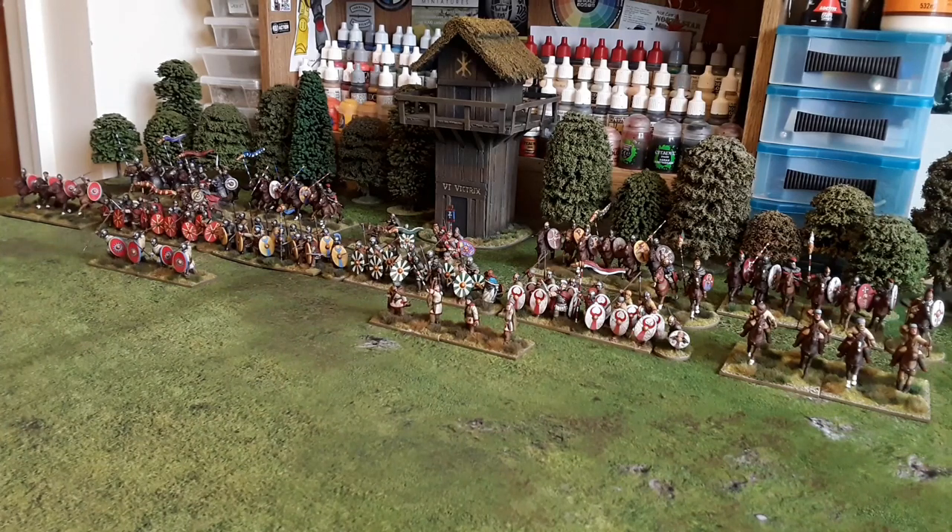Welcome to another video. Today I'm going to take a look at my late Roman army which I've just finished. All these are Footsore miniatures, 28mm, and I've collected them to play To the Strongest, but also Dux Bellorum. What we'll do is zoom in a little bit on different parts of the army and take a closer look.